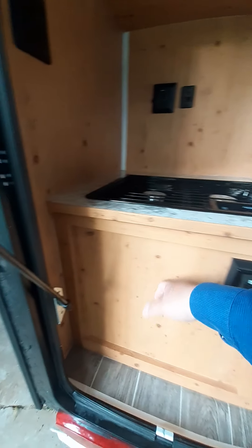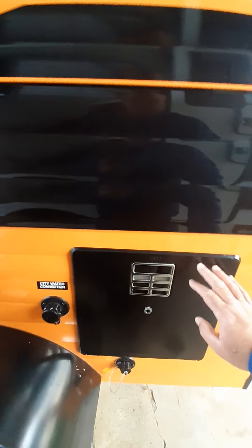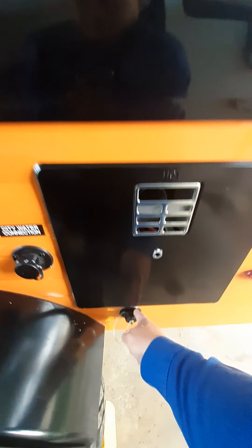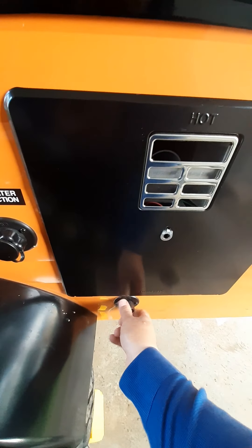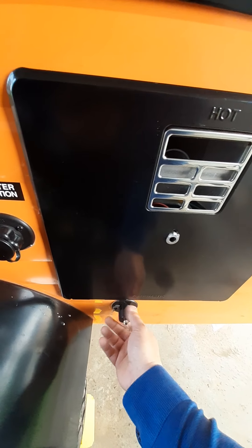This has some tanks and things underneath it. Walk around this side — this is the hot water heater. You shouldn't have to mess with that. Right here, you can unscrew this — we've got a bucket we'll supply you with. This does not have a gray water tank.